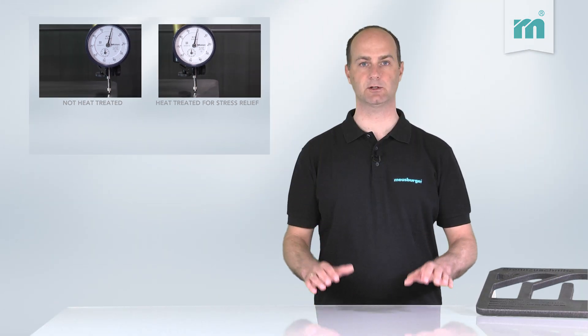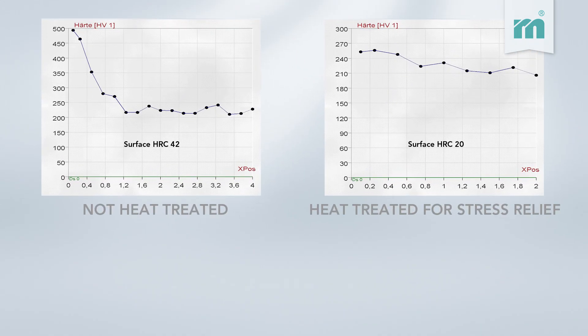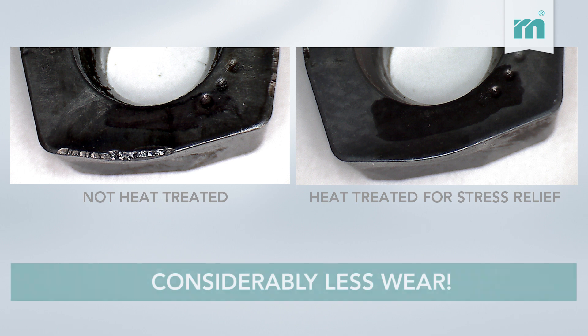The reduction in surface hardness of the stress-relieved flame-cut is significant. Therefore, milling becomes easier. The picture comparison clearly shows the difference in tool wear of the used inserts.